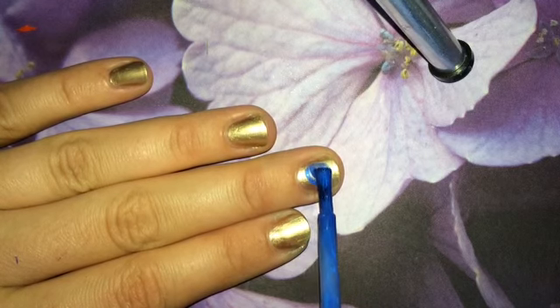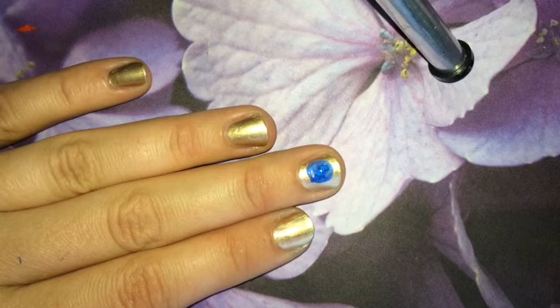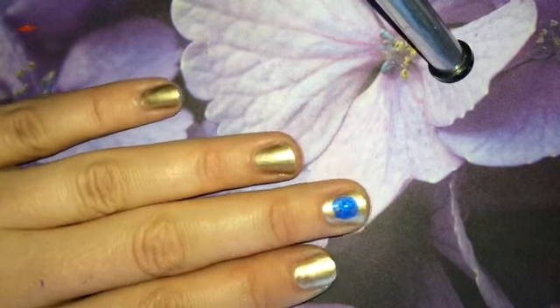You need to do a blue circle on any kind of base, the best as you can. While this dries, I'm going to use my nail art pen — the hot designs, the black side.